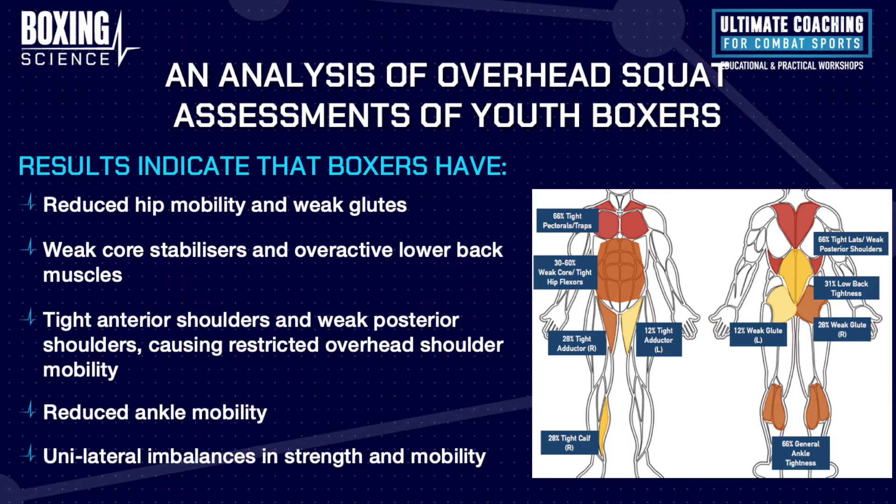The main area for me is shoulder mobility. We've seen in our research that over 66% of youth boxers have tight shoulders based on their overhead squat scores. This is probably even more so with professional boxers because they've been doing it for a long time, the training's longer, and they're punching harder. I'm guessing you're probably looking at 70% to 80% of professional boxers having tight shoulders.